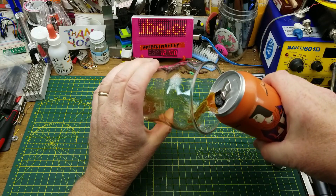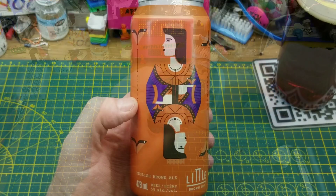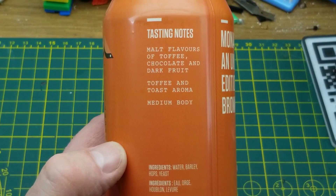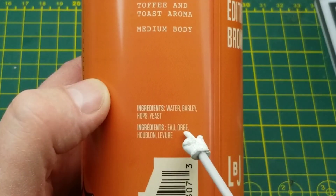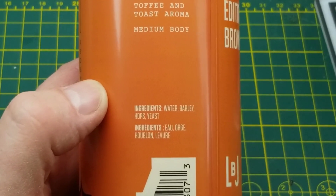While messing around with tonight's project, I'm also going to be enjoying Monarchy English Brown Ale from Little Brown Jug Brewing in Winnipeg. They suggest that it has malt flavors of toffee, chocolate, and dark fruit with a medium body and toffee and toast aroma. And it doesn't have any weird ingredients in it, just your standard four beer ingredients.